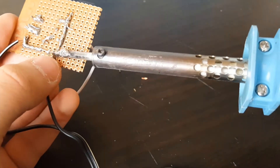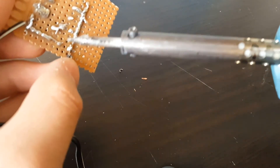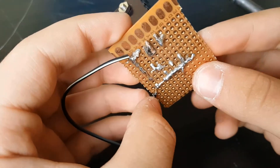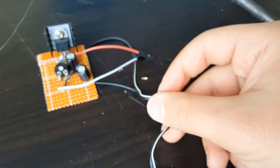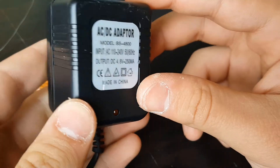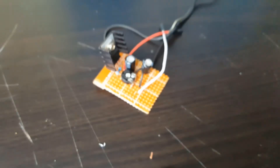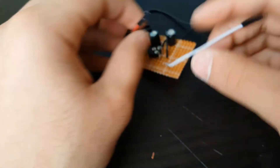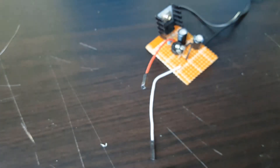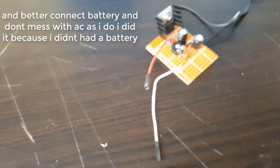Now connect your positive and negative input, which will be connected to your battery. I don't suggest you plug in an AC wall outlet — it can be messy and if you do something wrong you can mess up your house. I am using a 4.8 volt power adapter. Please do not use AC. The recommended input voltage range is from 0 volts to 40 volts, so it's better to connect a battery to avoid dealing with AC current.